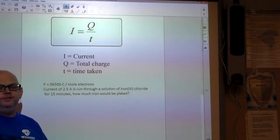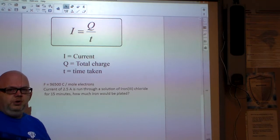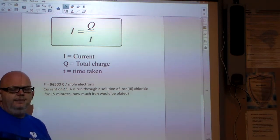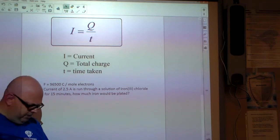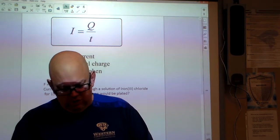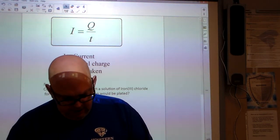We're going to use stoichiometry to figure out: if you run a certain amount of current over a period of time, how many grams of a metal are we going to plate? Some people might ask where electroplating happens in the real world, and I've made it an emphasis in my classes to make those real-world connections.